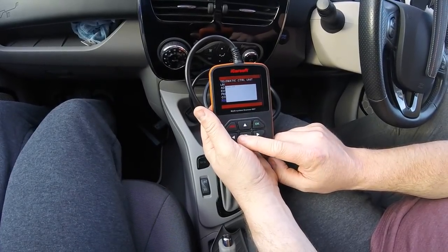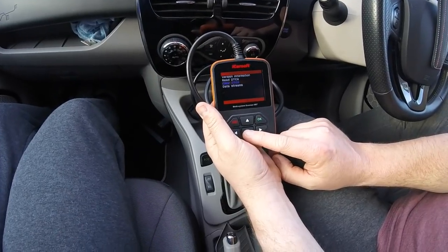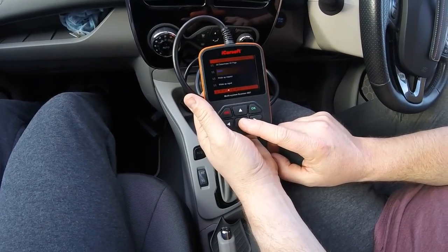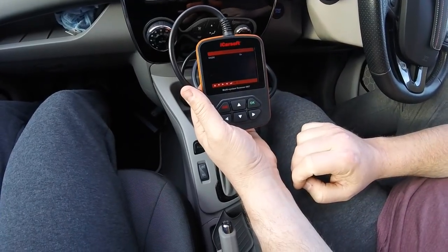Radio. The radio's just come on — that hurt my ears. Data streams. Radio, wake up request, wake up on signal. Click that, do that — radio is on. I can turn it on or off.